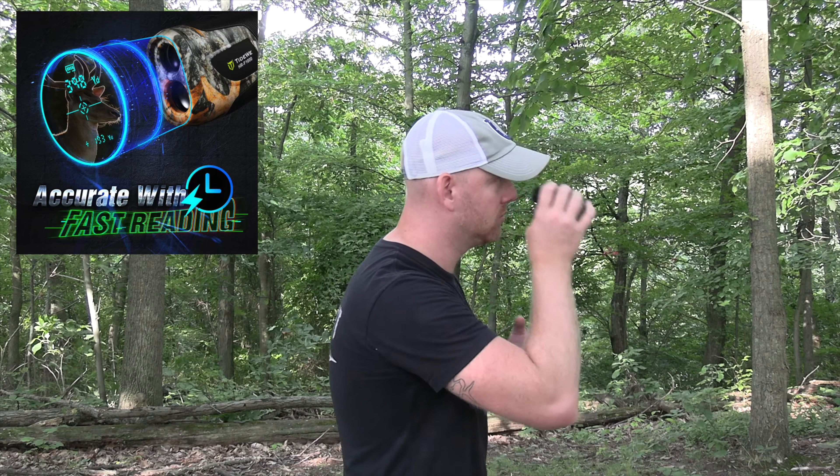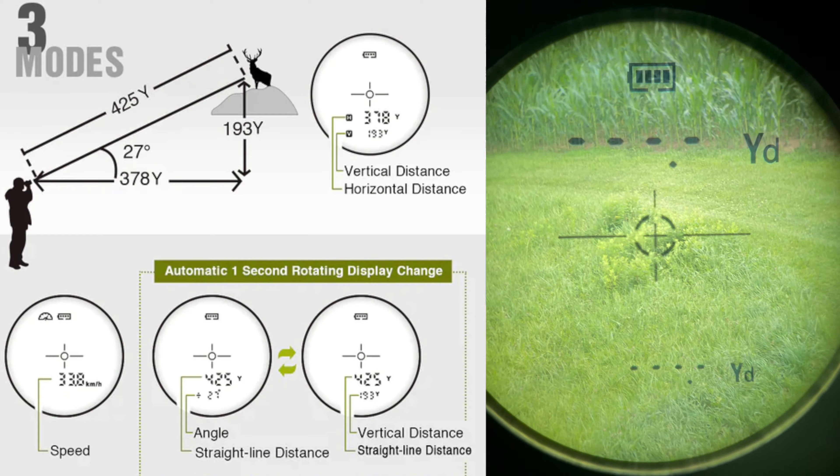This thing is about the simplest rangefinder to use. It has two buttons: your power button and your mode button. There are three different modes, and I'm going to go through them with my camera. Bear with me because I'm going to put my cell phone up so you can actually see in the reticle and see the readings for yourself. It will be a little shaky because it was harder than I thought pressing buttons and holding the cell phone.